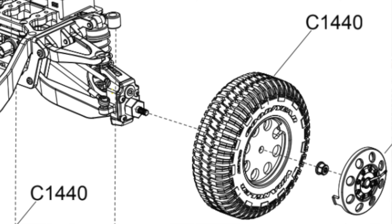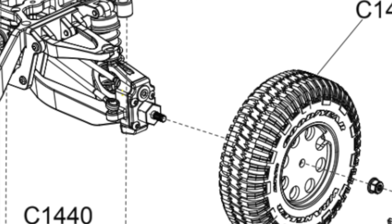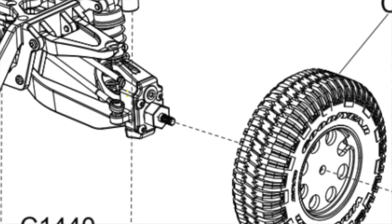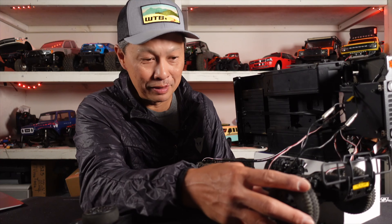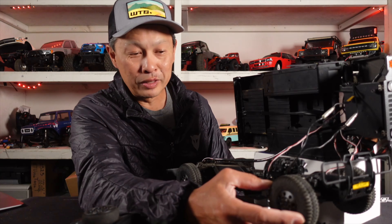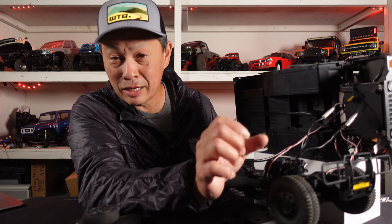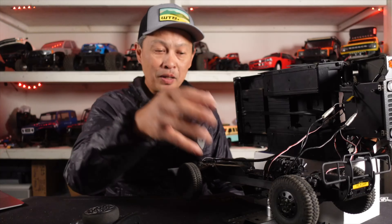This is just a hubcap — just pop it off. And then there's a standard hex in there, a standard nut and then a hex. We did try to put in a bigger wheel, but it is going to be an issue. There's just not a lot of space, so you'd need a bigger wheel that is narrow. When it's wide, it sticks out of the body.